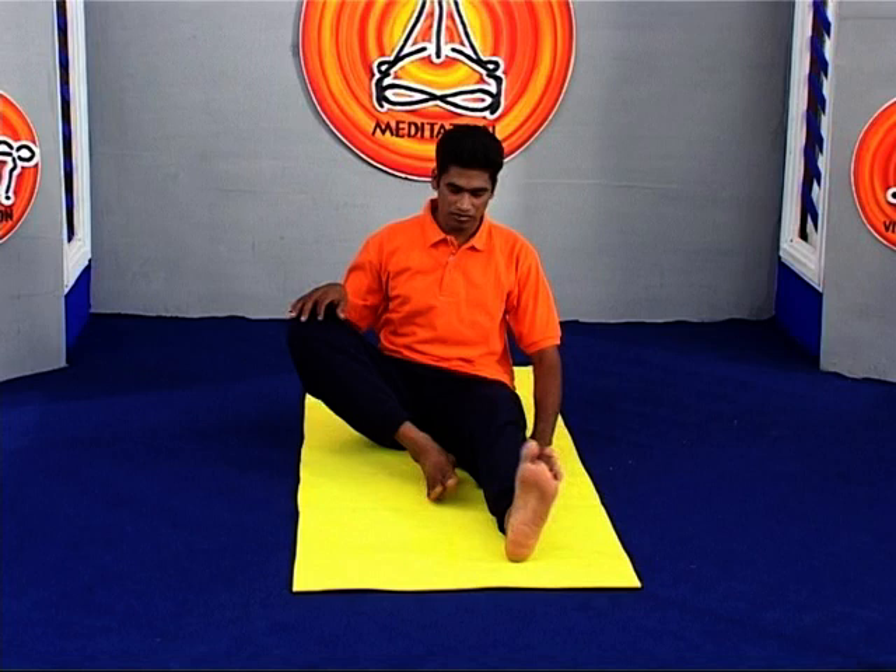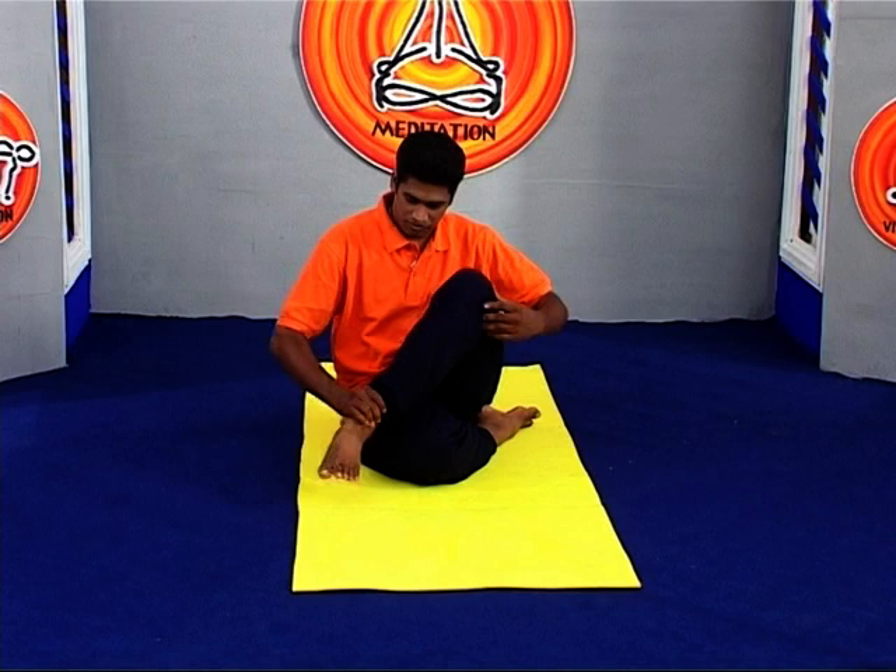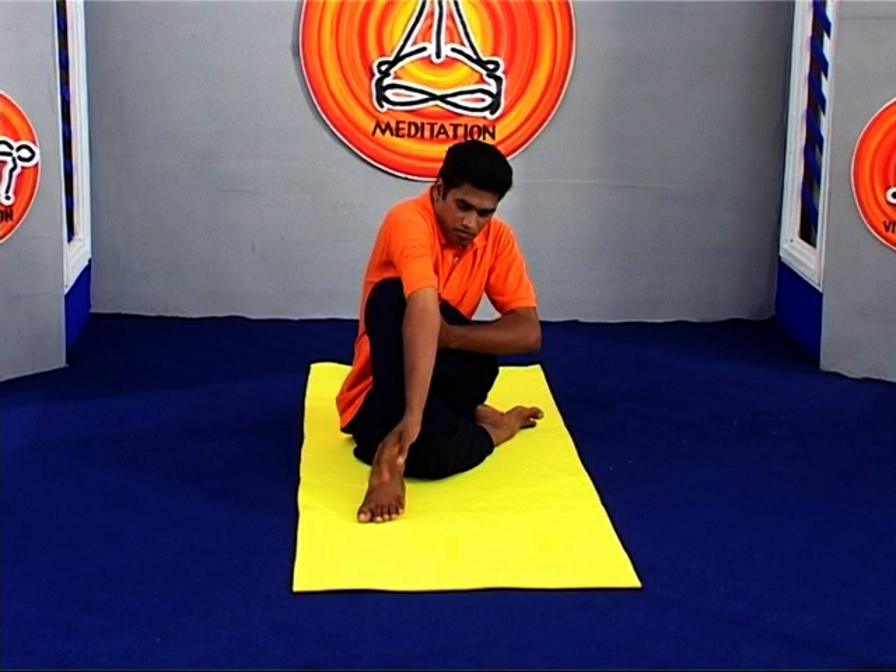Ardha Matsyendrasana. This spinal twist yoga pose is one of the few yoga poses in the basic session that rotates the spine.